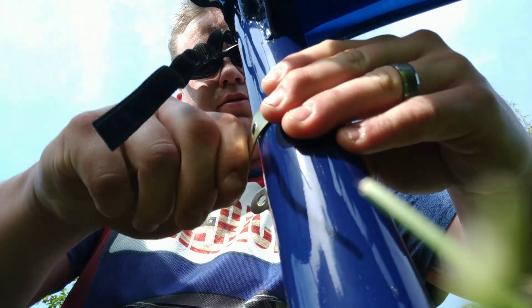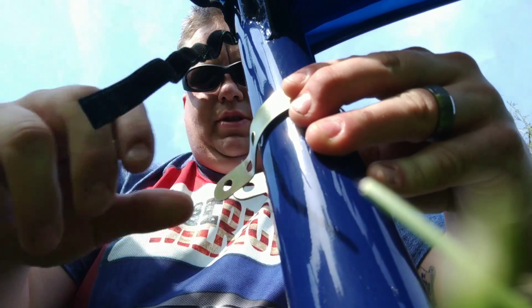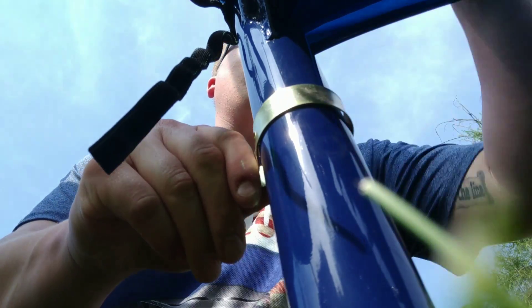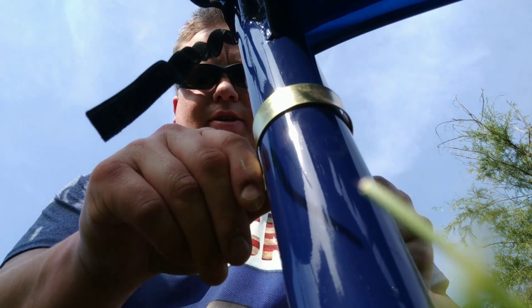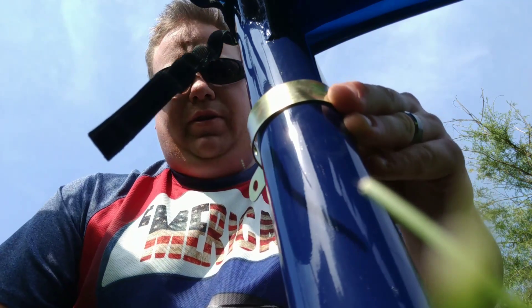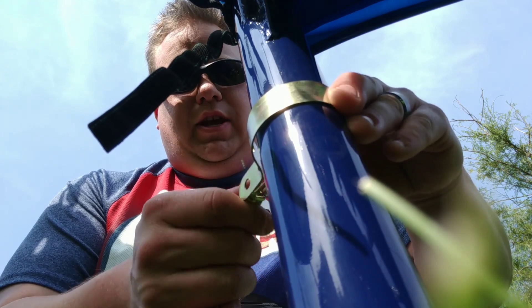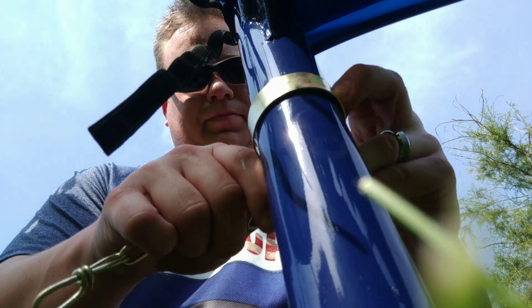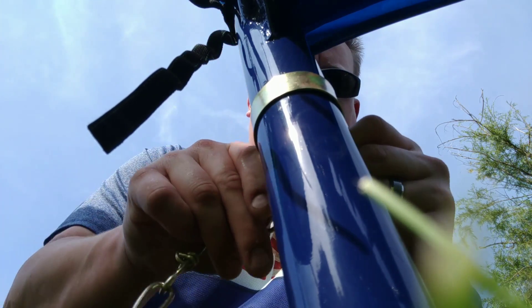Put them around. I'm going to squeeze them together right here. Get them close to the hole you want. Take the screw, put the screw halfway through, then put your chain in. Put the screw through the chain. Bring the screw out the other side.